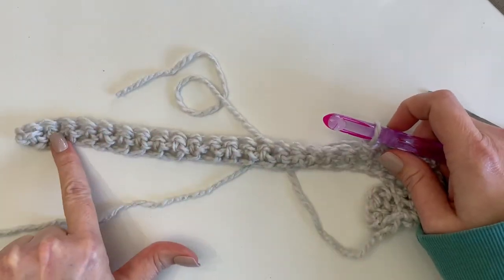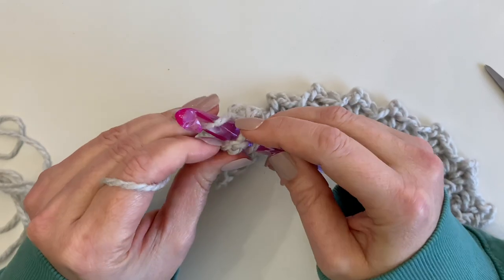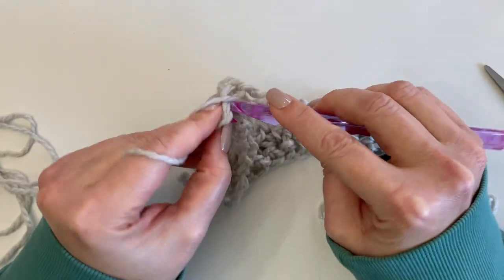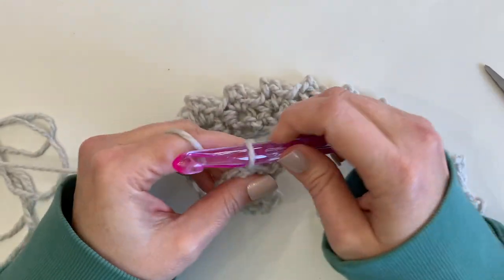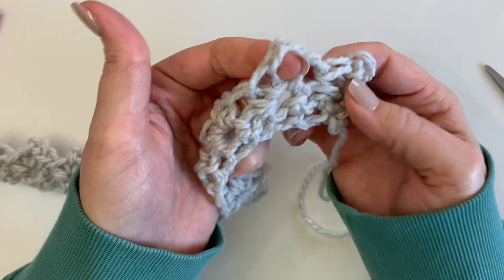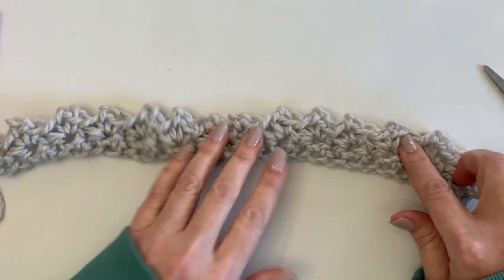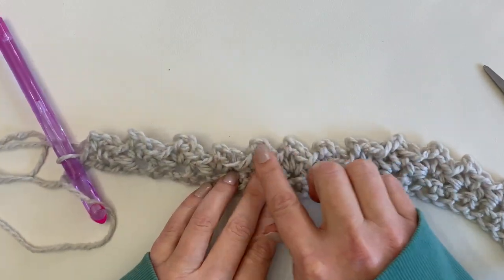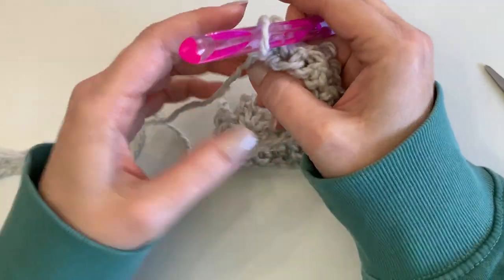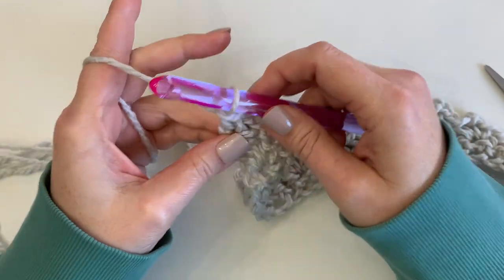I'm finishing off the end of row two by working one single crochet, two chains, and one single crochet in the last stitch. You can already see the texture taking shape — it looks so pretty and feminine. I really love the simplicity and the lacy look. We've created all these chain-two spaces, and you want to make sure you have 14 chain-two spaces before moving on. Then chain one and turn to start row three.